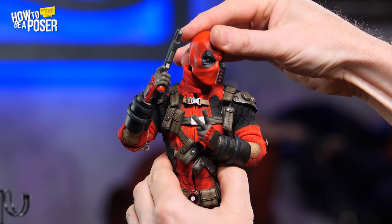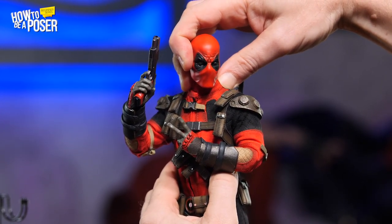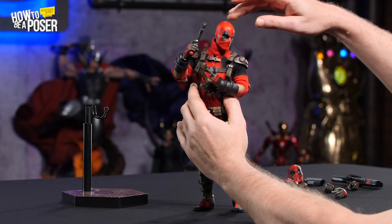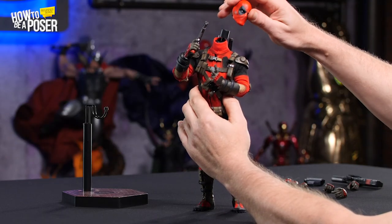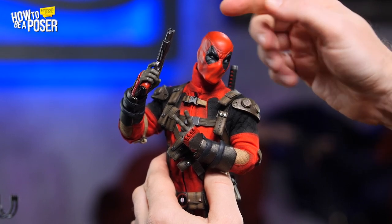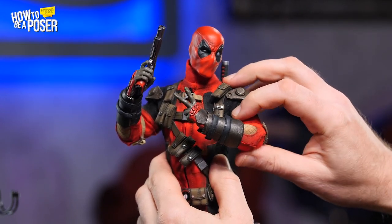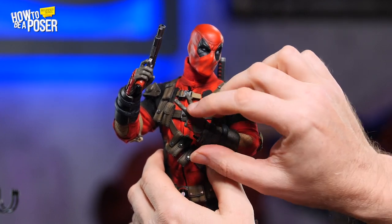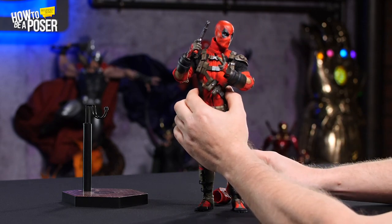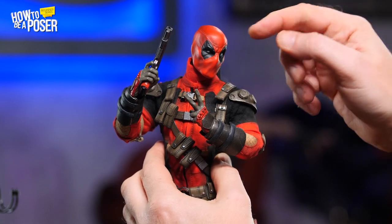I'm going to move this arm and then turn his head. When you tilt the head like this, Deadpool looks a little confused — so we're going to move that head back. Let's add a little more character by swapping on the more expressive portrait head. I'll move this arm out just a touch, extend it, raise it up slightly to the side. Ultimately I just want the hand kind of moving — it's almost like he's pointing at the gun, but really he's just giving a backwards peace sign.